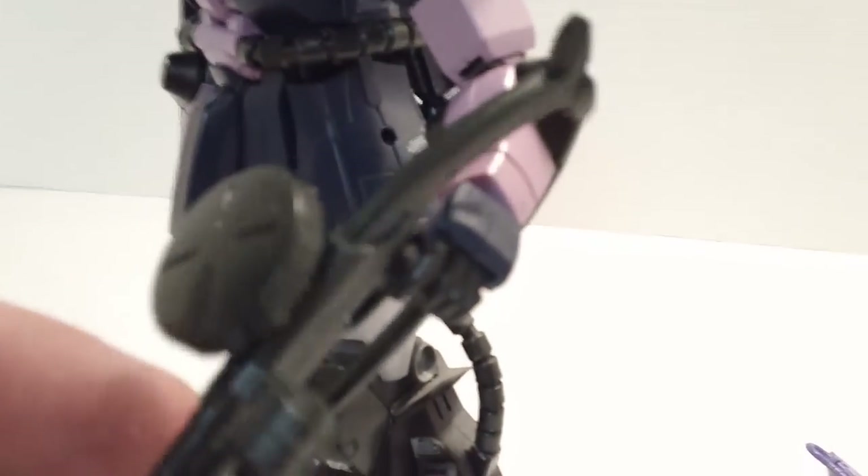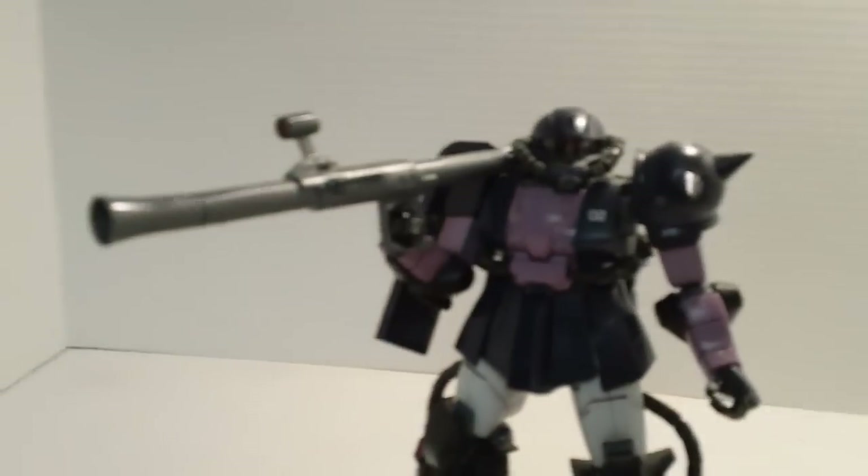The Gatling gun — this is awkward as sin to pose with. If you get it just in the right way it can hold it all right, but any kind of real action pose with this is not really happening. This is just a hazard of all the old early Zakus — always had trouble with this.